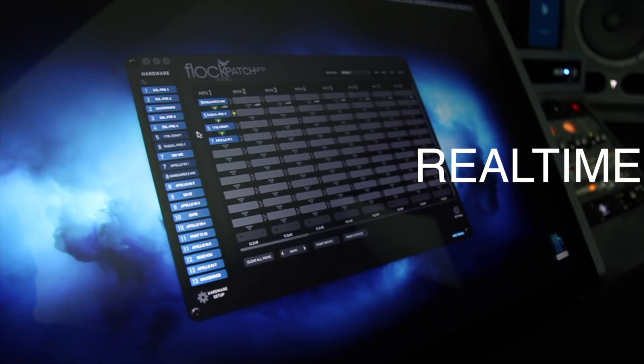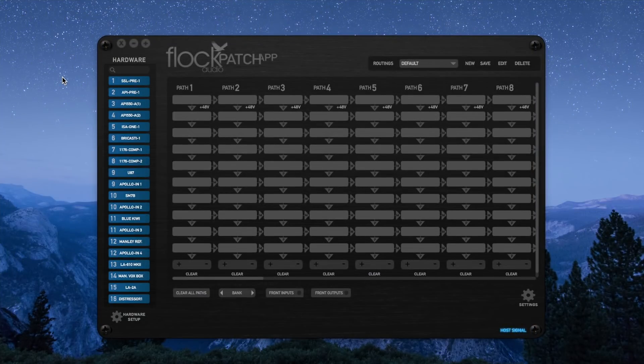Now let's take a look at some real-time examples of setting up routings, starting with a simple vocal chain. We'll navigate to the hardware index on the left side of the patch app, where all of the analog equipment connected to the patch hardware is listed. We'll start by scrolling through to find a microphone, then a preamp. You'll notice a green P that illuminates between the digital racks as I drag and drop them into empty slots — this P stands for path. All signal flows in the patch app are called paths. Let's continue on: a compressor, an EQ, and then back into our interface.